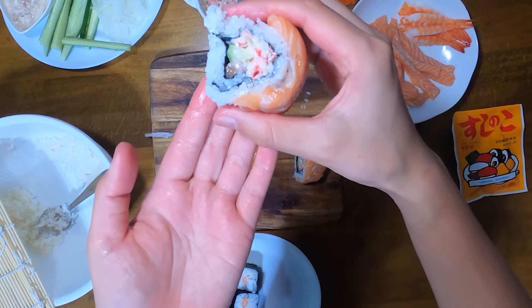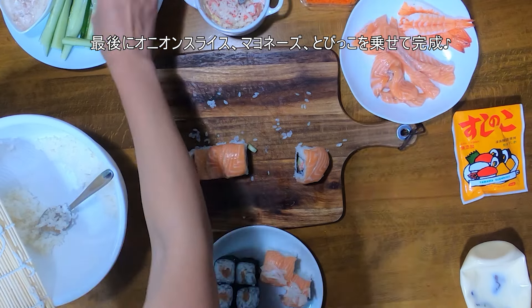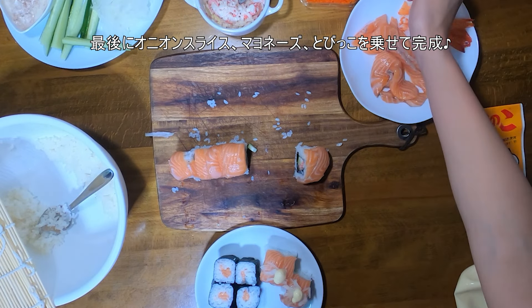Ooh, looks yummy! And last, I use onion salad, mayonnaise, and tobiko — just for color.